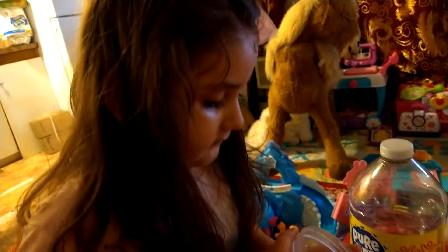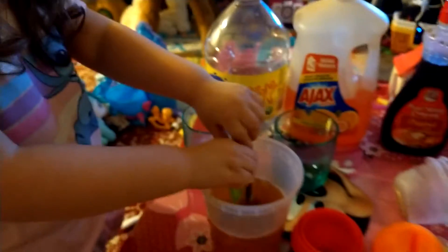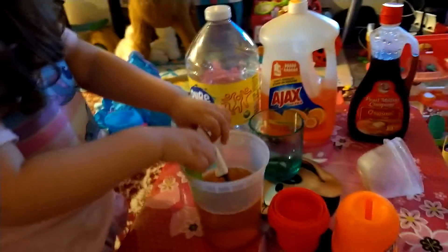Fatima, look at me, pour it in. Pour it in there. Now you're gonna stir it with this. Take your spoon, stir it. Very good. Stir it.